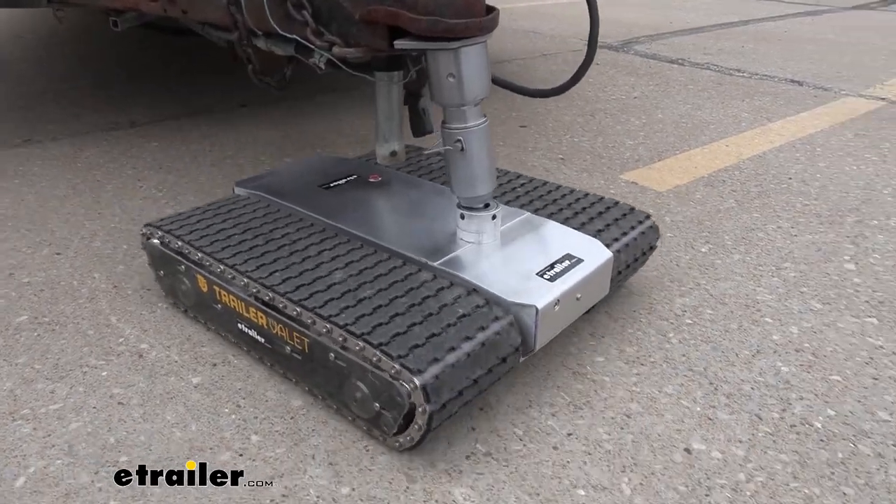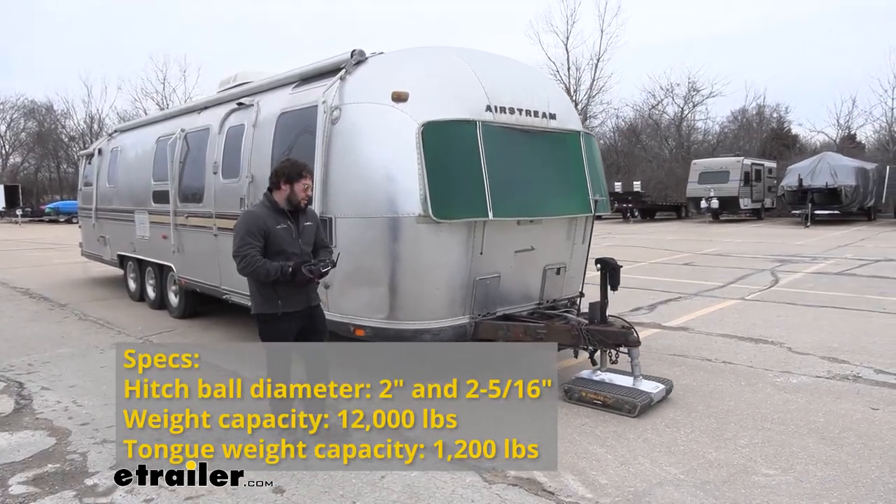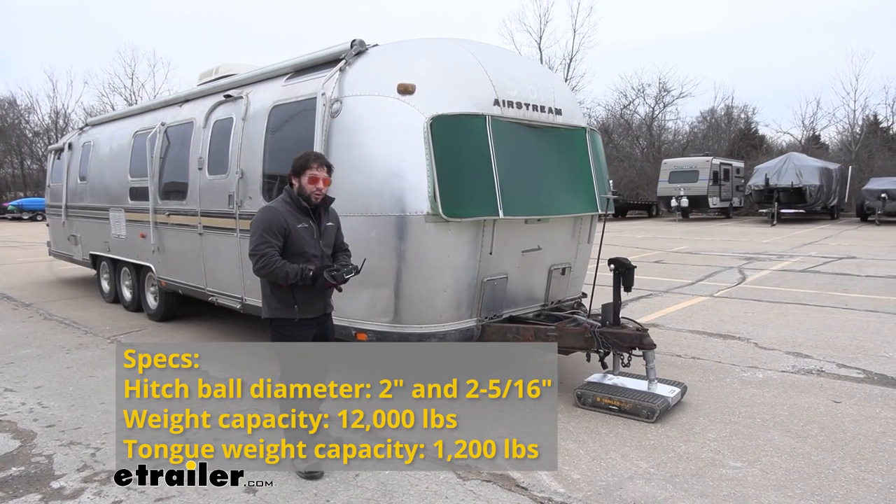This is rated for 12,000 pounds, which is great because the Airstream camper we're using today is rated at 9,000. So you can see it has no issues pulling it across the parking lot.